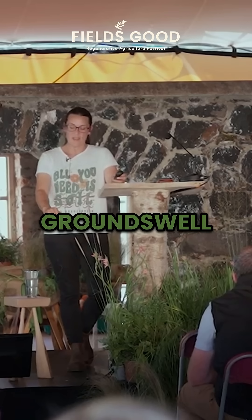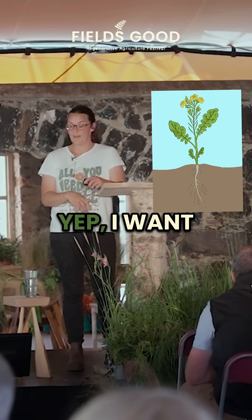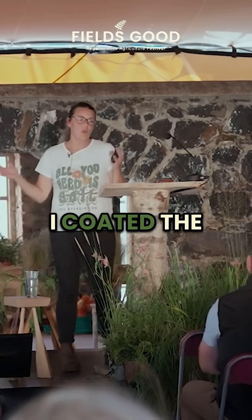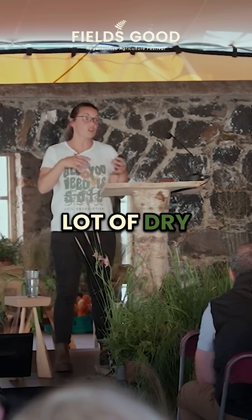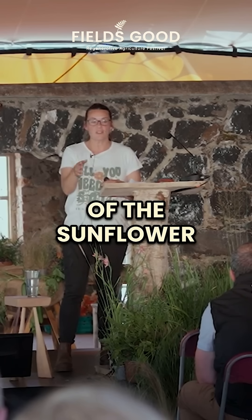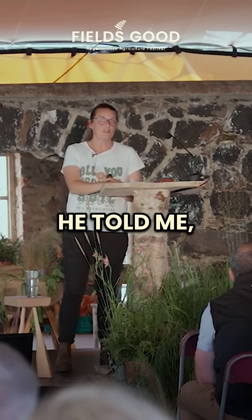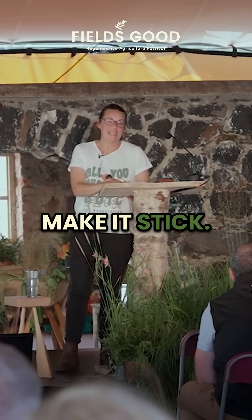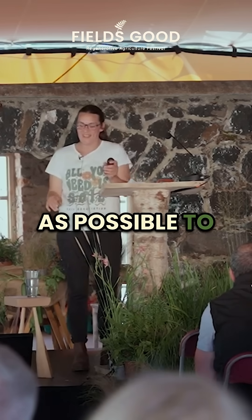When I seen at Groundswell that picture of what the root system of forage rape looked like, I wanted to try that. I coated the seed with vermicast and then last minute I chucked a whole lot of dry vermicast in it. The contractor said it wouldn't go through his air seeder because the sunflower seeds were so big. He came with a wagtail and told me not to put the vermicast in because it might make it stick. When he wasn't looking, I chucked it in — I needed as much biology out there as possible to help this.